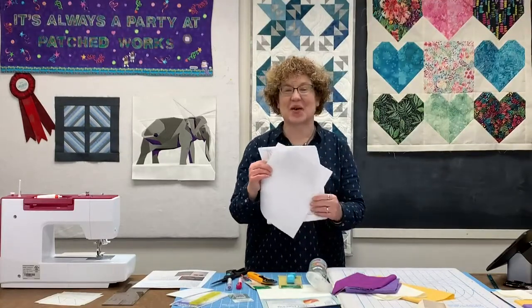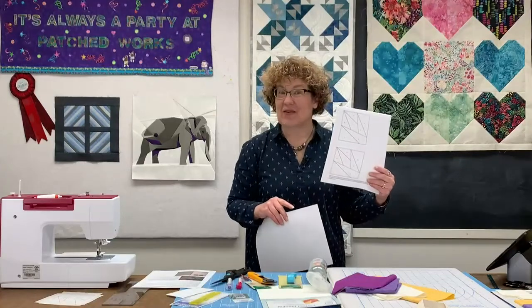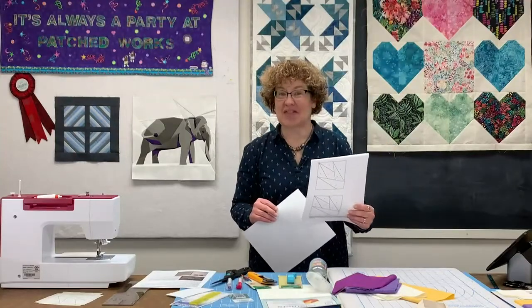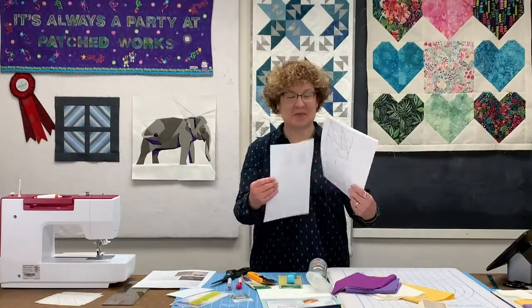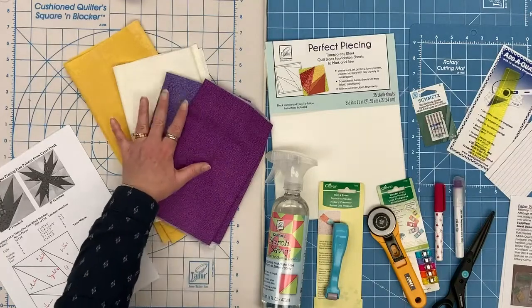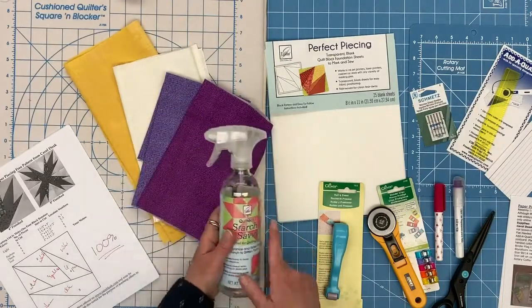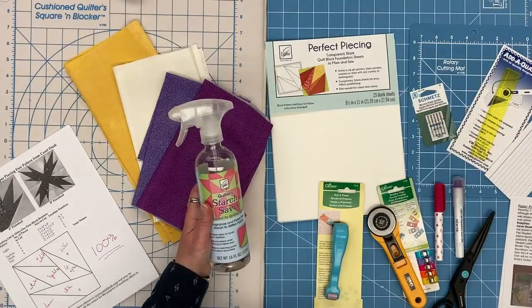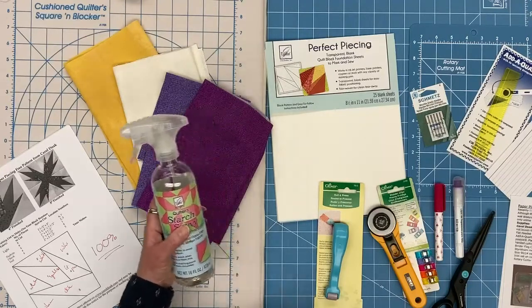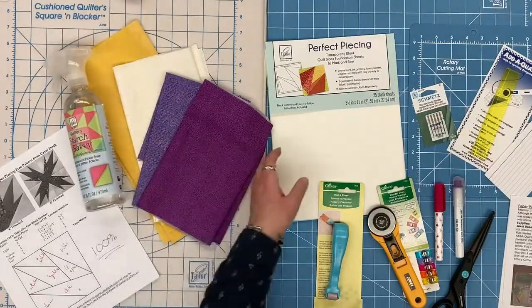We will be using the paper piecing pattern from her website — her 'Learn to Paper Piece' instructional pattern that we often use in class. Let's take a look at the materials we'll be using. Of course you're going to need some fabric, and what I've done is I have gone ahead and pre-starched my fabric. When I am working with paper piecing especially, I do prefer to pre-starch my fabric.